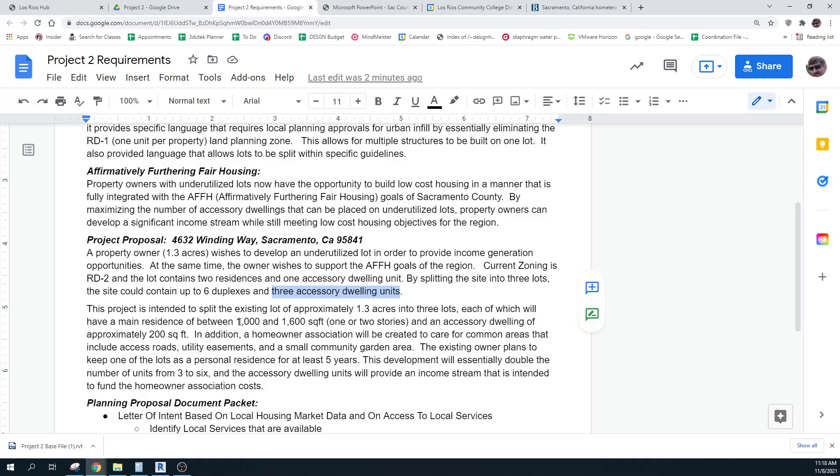The project wants to split the lot into three lots, each of which will have a main residence between 1,000 and 1,600 square feet, and each one having an accessory dwelling unit of approximately 200 square feet. In addition, a homeowners association will be created to care for common areas — things like roads, utility easements, and a small community garden. The existing owner plans to remain in one of the residences on one lot for at least five years.